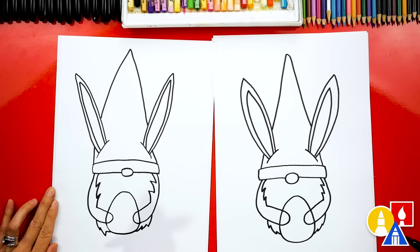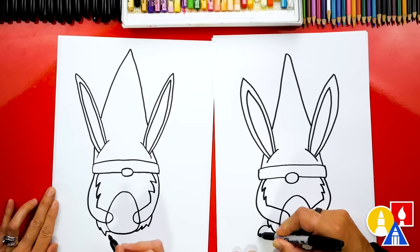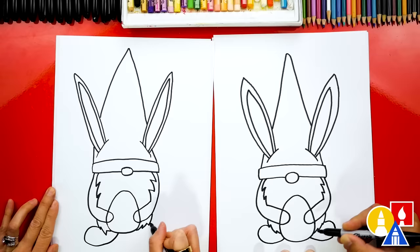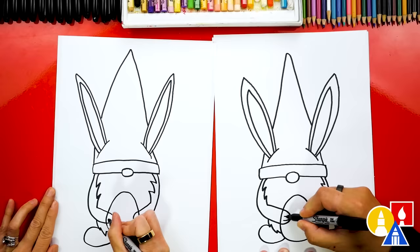Now what's our gnome missing? Feet — big feet! We're going to start here and draw a big curve that comes out from the beard, around, and then connect to the egg. Let's do the same thing on the right side — big curve going the other direction, around, and then connect it. Let's also add fingers. I'm going to draw two curves inside of the hand shape, and then two over here on the side too.